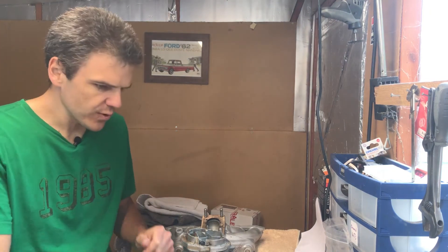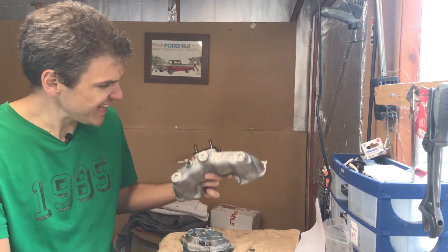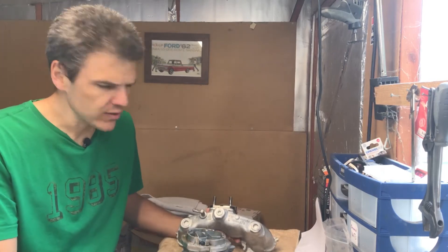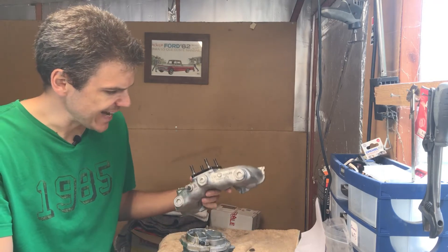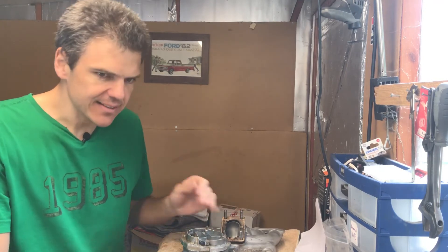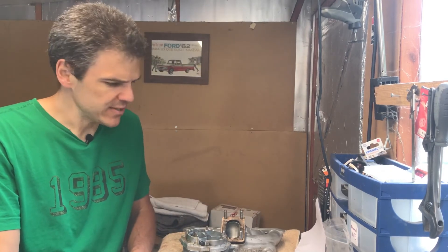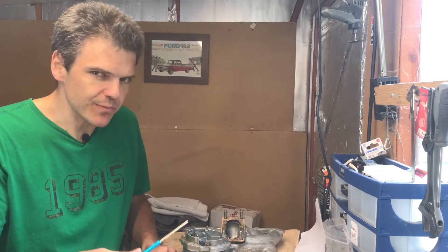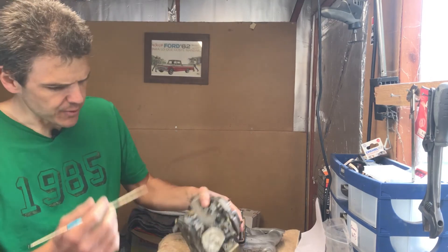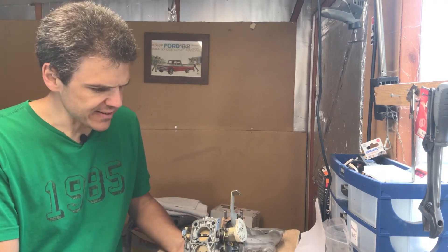This is the conclusion of the Weber 34 DMTL build. It's going on a Fiat manifold — this fits the X19, 128, or Zastava, there are lots of Fiat cars that had it. I really like the Fiat single overhead cam engine; it's quite revvy and modern in design because the cam actuates straight onto the valves, hence the modifications to the throttle shafts.